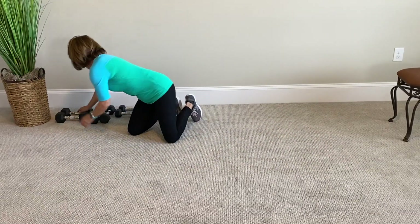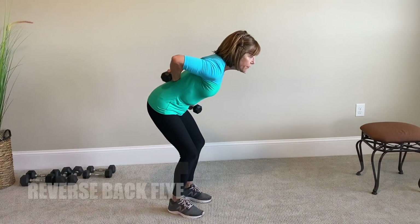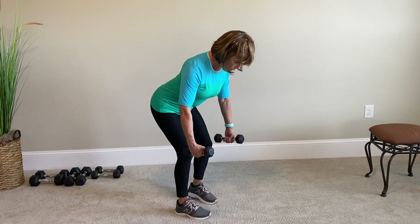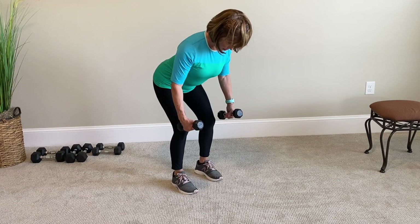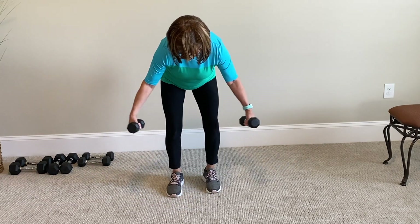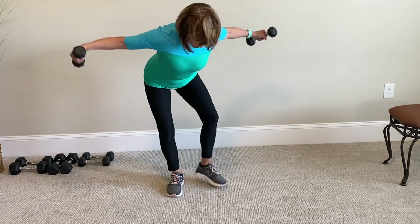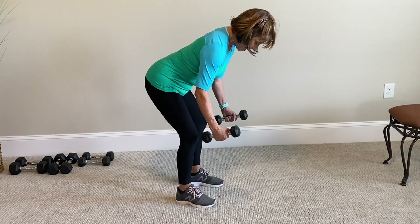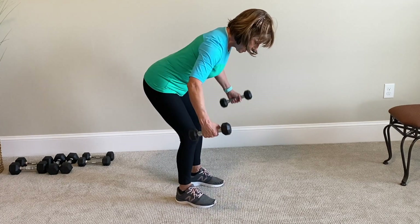For the reverse fly or the back fly, you're going to use the smaller weight so that you can get used to being in this position. Your back is flat, your knees are bent, your hip is flexed, your neck is nice and long, and you're going to be like a bird. Out — squeeze your scapulas together — and then slowly lower and release. Pull your shoulders down, press it up — that's 1. Perform 10 reps: 2, 3, 4, nice long neck, 5, 6, 7, 8 — squeeze them, get stronger — 9, 10. Great!